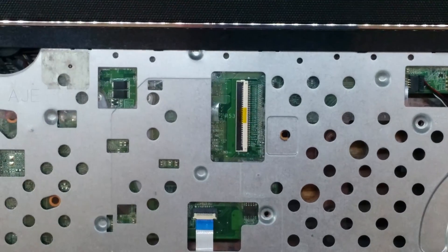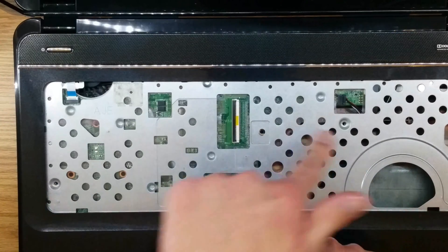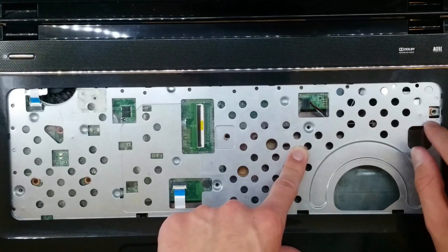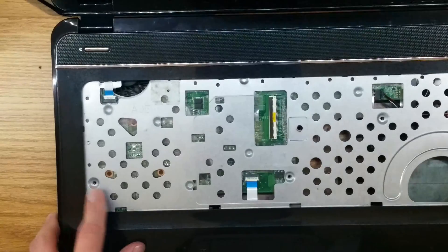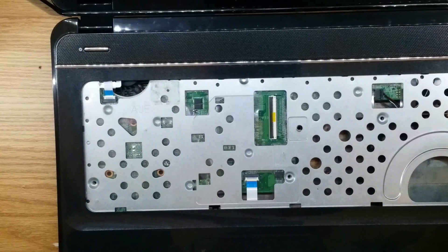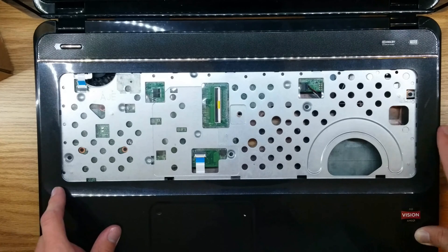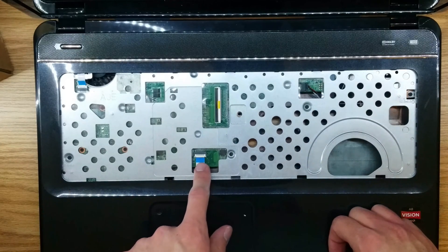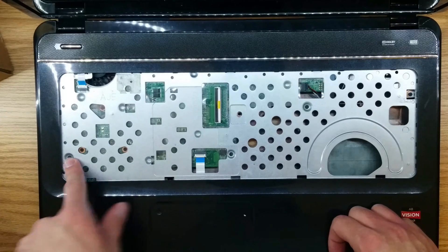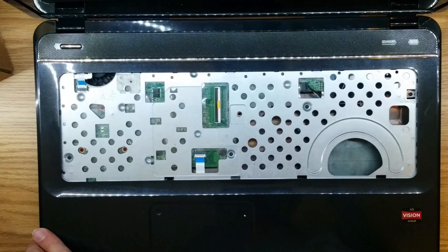We're going to move on to the keyboard next. But before we do that, we're going to put the four screws back in that we removed. Before we continue putting the keyboard back on, make sure you have all the things connected: speaker wires cable, trackpad ribbon cable, and power ribbon cable. And make sure you have all four screws installed in their proper space. Now we can move on to the keyboard.